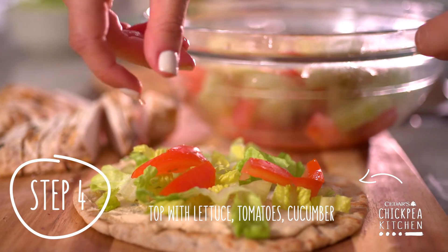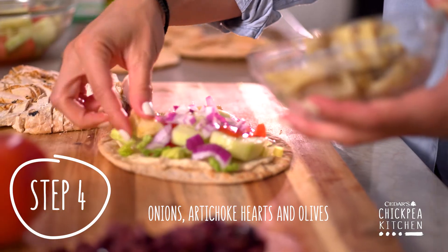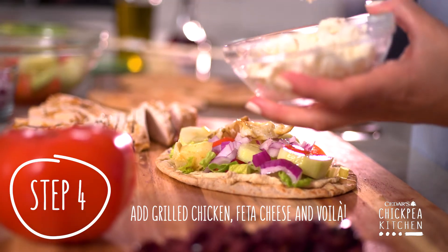There's no wrong way to make a taco. Add a few onions, add a lot, or skip the onions altogether. Whatever you choose, this recipe is sure to make Taco Night the most fun you'll have all week.